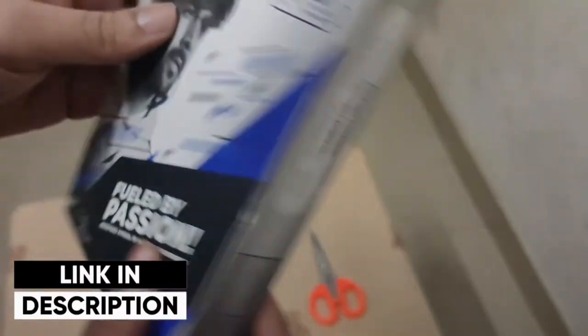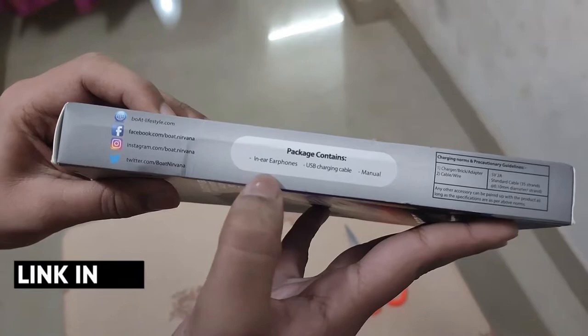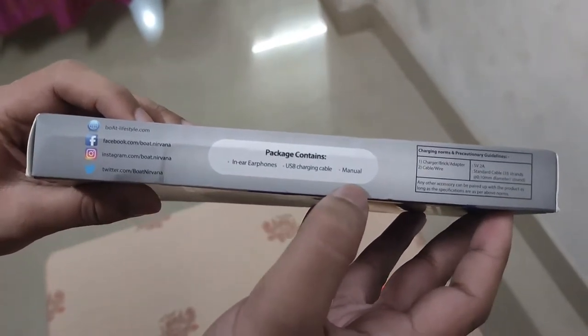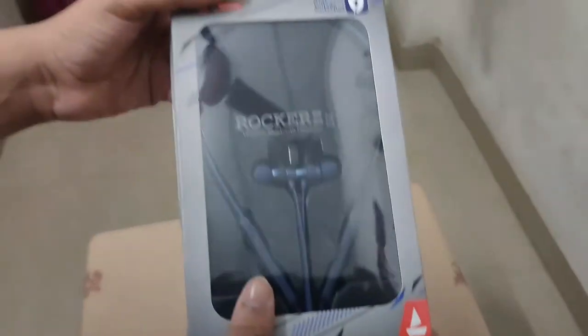This is the package. This is the in-ear earphones, this is the USB charging cable, this is the manual. This is the 3D view and the social media address. Now let's unbox.